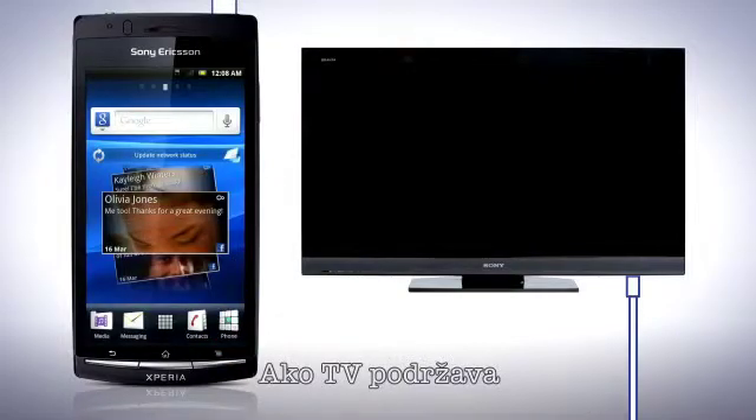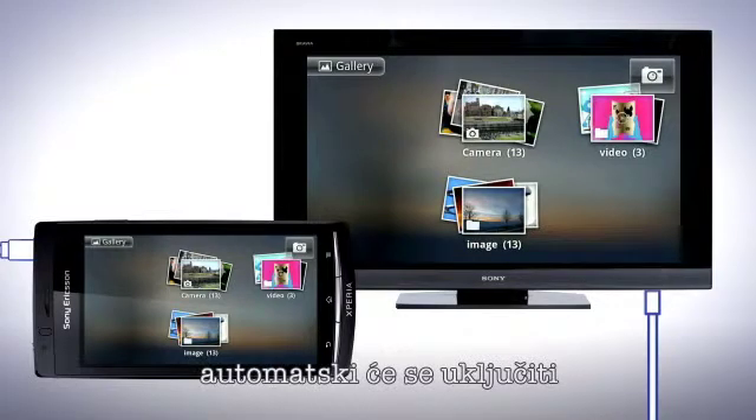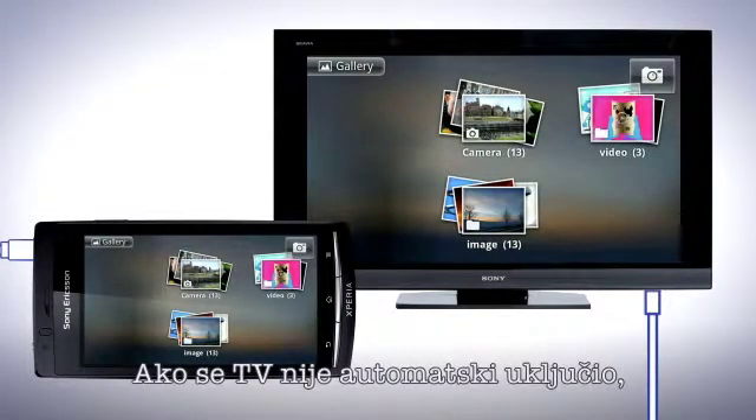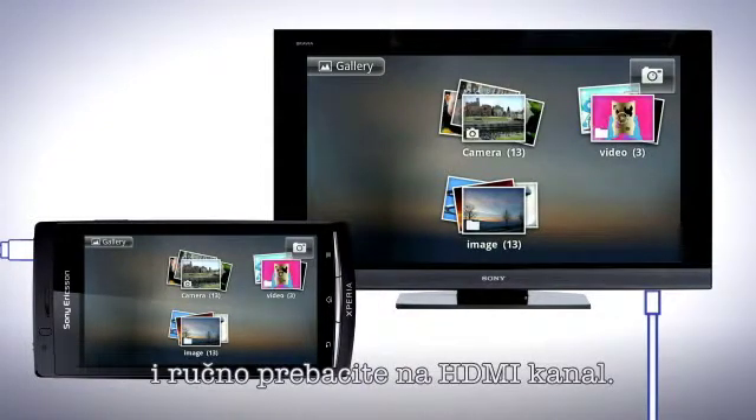If the TV set supports HDMI CEC, it turns on automatically and switches to the HDMI channel. If the TV set doesn't turn on automatically, turn on the TV and switch to the HDMI channel manually.